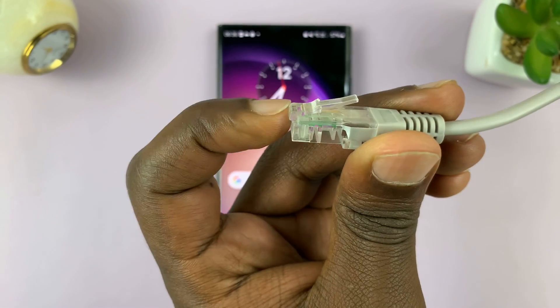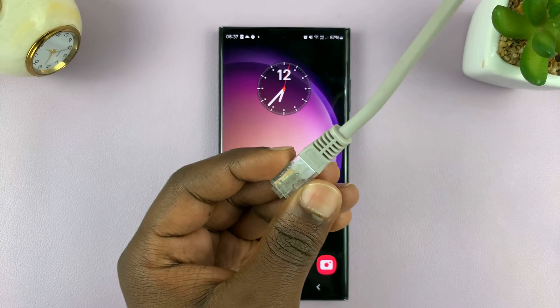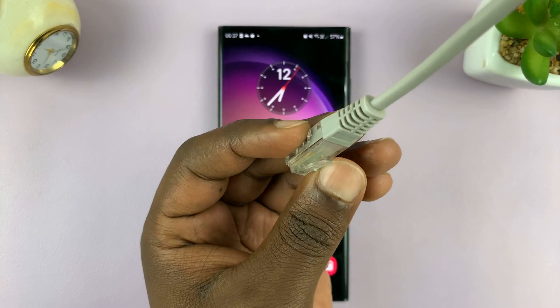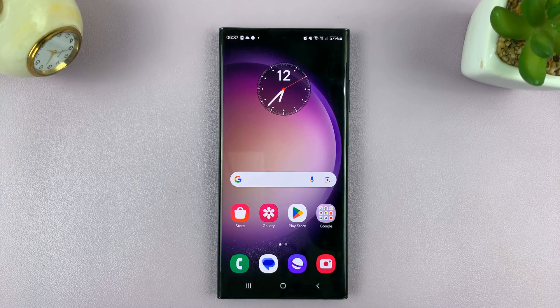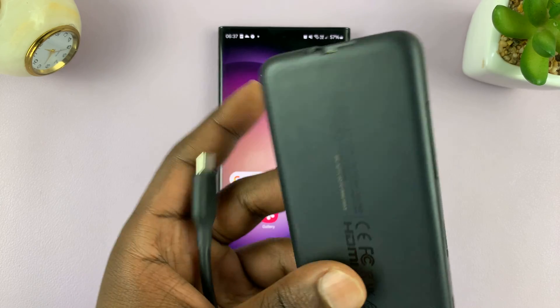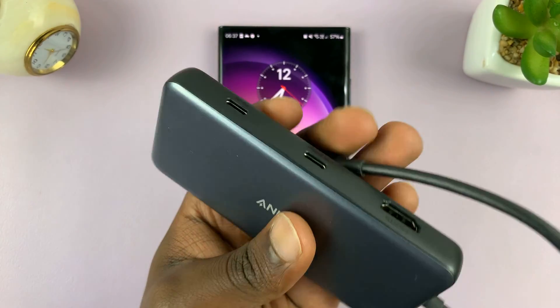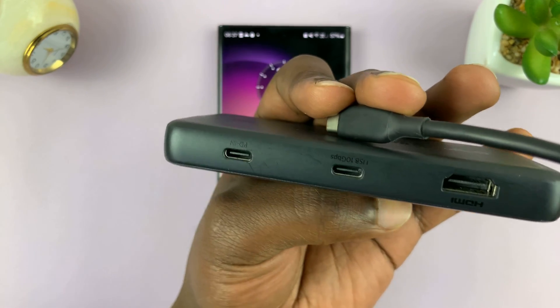Now, this is an RJ45 connector, and we want to connect this ethernet cable — whose other end is connected into my router — and we're going to use this for internet connection. So what you need for this is an ethernet to Type-C connector, or basically a Type-C adapter. We have an adapter like this one. You don't really have to use this one, but I like this one because it's extremely versatile and it has so many options.